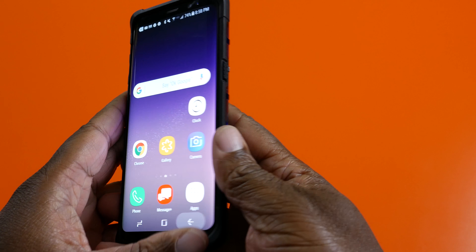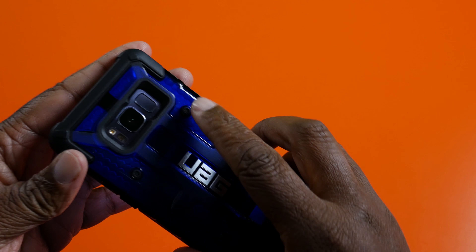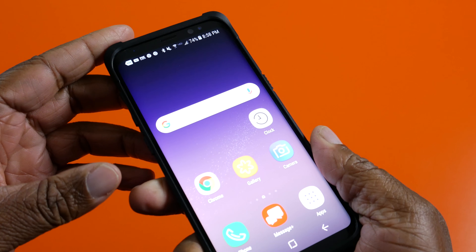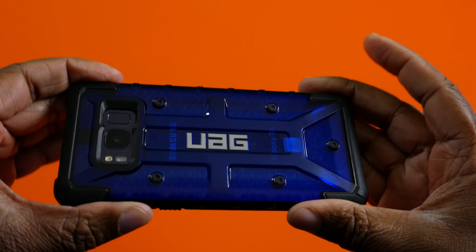As you can see here, with the UAG cases it still keeps that sleek look. Feels good in your hand. Looks good. And you can drop this sucker and it won't break.